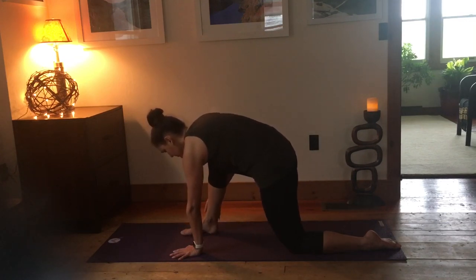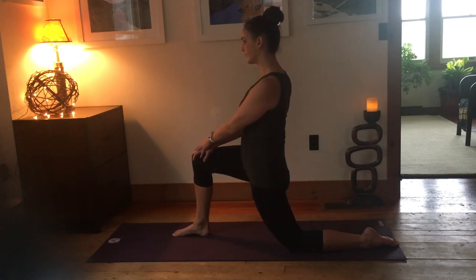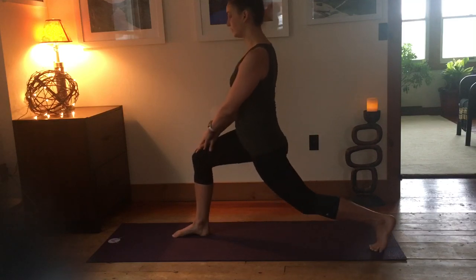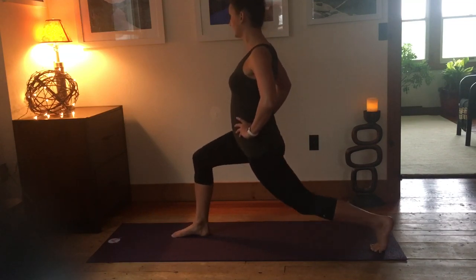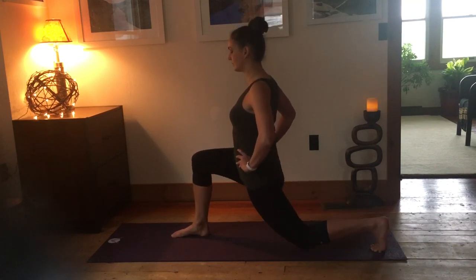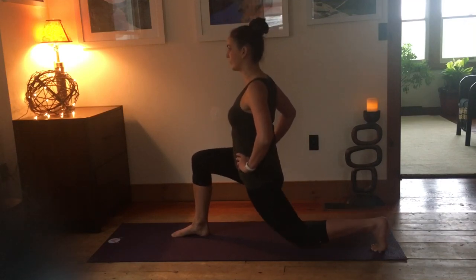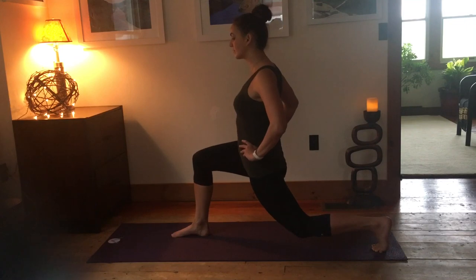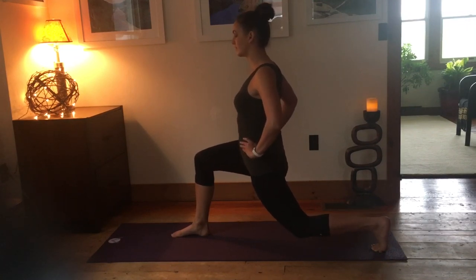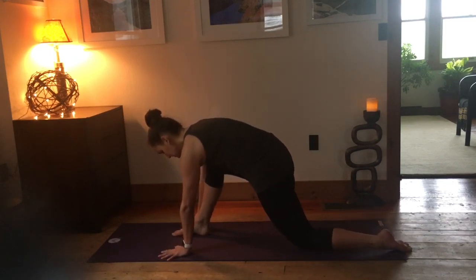Bring that right knee all the way forward into low lunge. Curl the back toes under, lifting the knee up — a little pulse: inhaling up, exhale touching or almost touching the knee down. Moving with control; it takes some balance. Feel the power especially through the side of that front right leg. Then hover, keeping that back knee just off the floor for five, four, three, two, and one. Exhale the knee down.